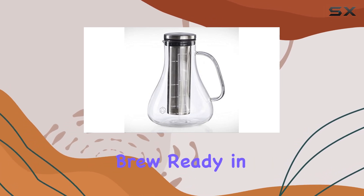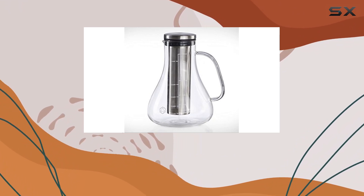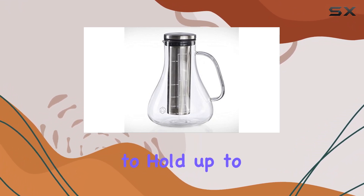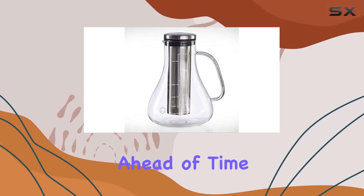With just the push of a few buttons, you can have a delicious batch of cold brew ready in no time. The capacity of this thing is impressive, with the ability to hold up to 4 pounds of coffee grounds — perfect for those who like to prepare large batches ahead of time.